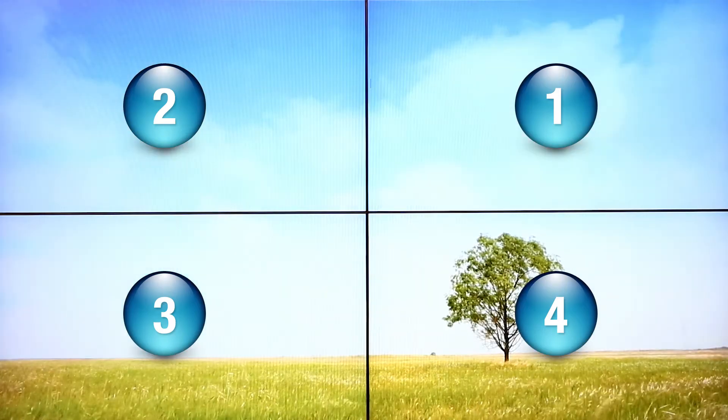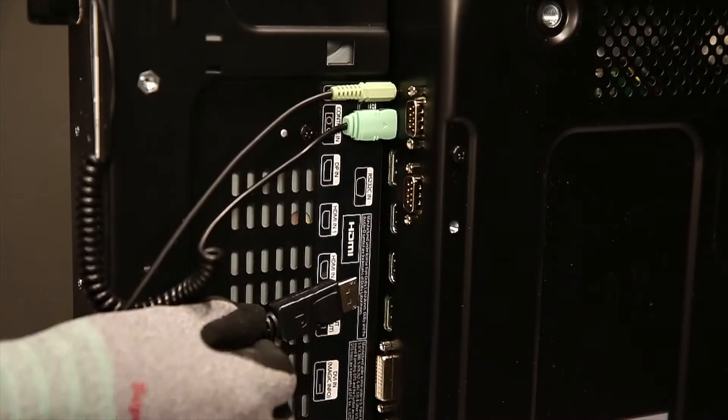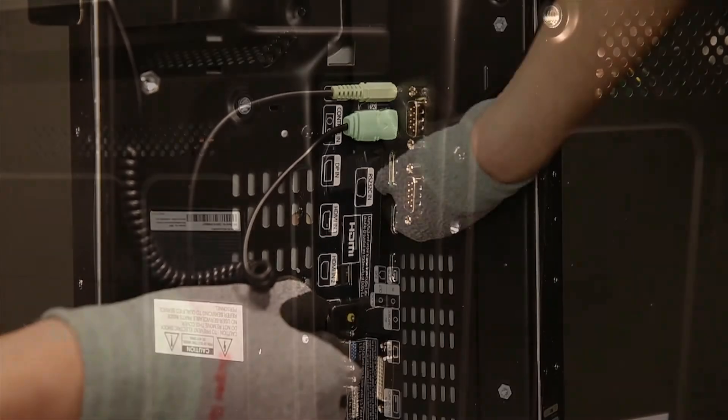In case of a video wall solution, you can connect either an HDMI, DVI, or as in this example, a DP cable to the LFD.